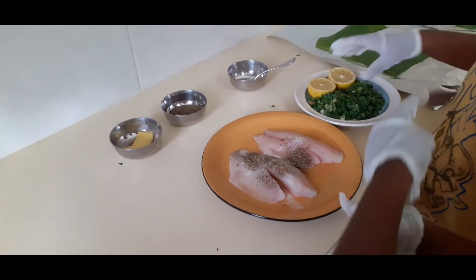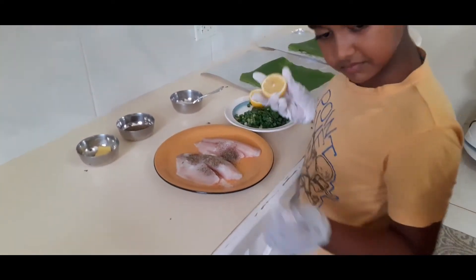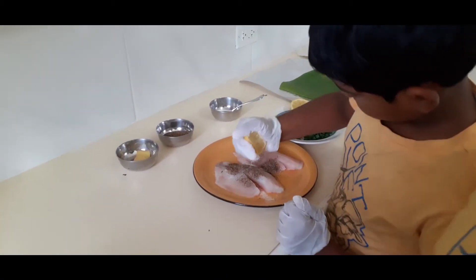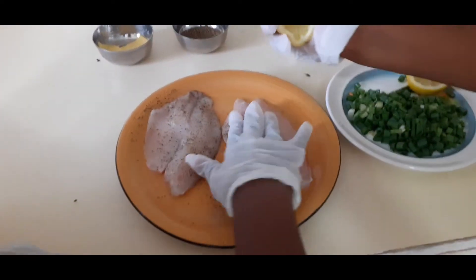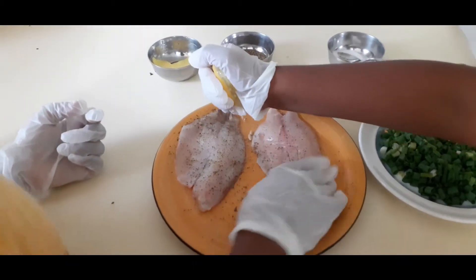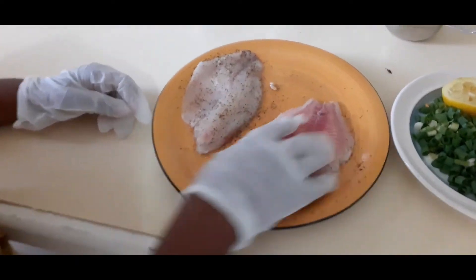So Babin, squeeze one lemon. Does it have to be seedless? Yeah, because we don't want the seeds in the food. We're going to give you a tip after the marination. We're going to keep the other half for using it in the dish. There are seeds — well, whatever.